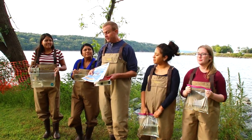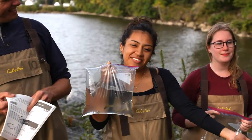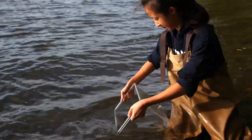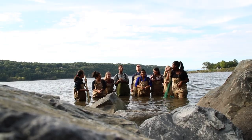To figure out what we've caught we can use an online identification guide or a dichotomous key. River herring, largemouth bass, banded killifish, American eel. Treat all your fish with respect and be sure to return them to the river where they were caught.